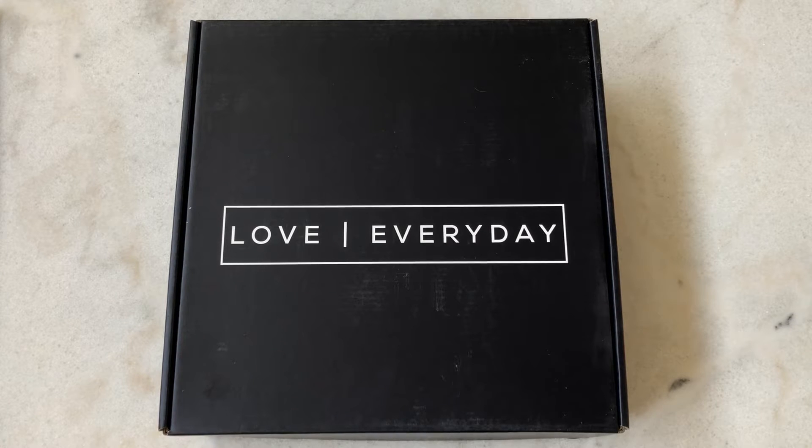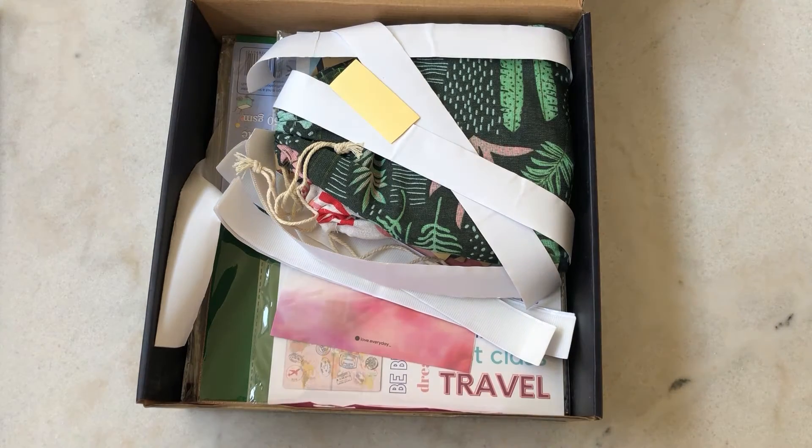Today we are going to review the Love Everyday vision board box. I love that the box came in a beautiful black — I love the contrast of the white with 'Love Every Day' on the front. All of that I think is super gorgeous and I cannot wait to open it up.